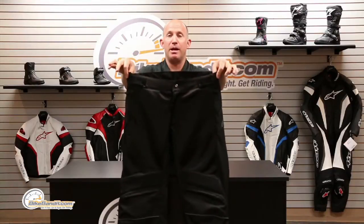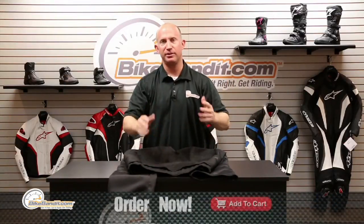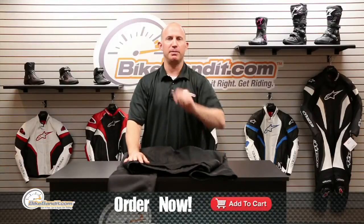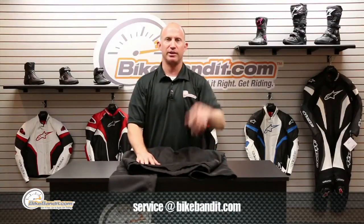Oxygen Air from Alpinestars — that's an over pant. You know you want them, you should have them. We make it easy — just put them in your shopping cart, bada boom bada bing. If you have questions, pick up the phone, give us a call, send us an email, click on the support tab, go straight to the sales department — easy as that. Go off the size chart.